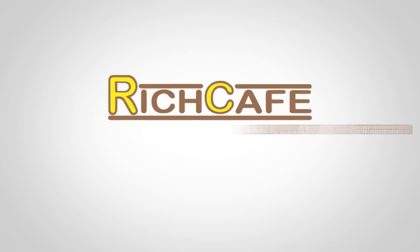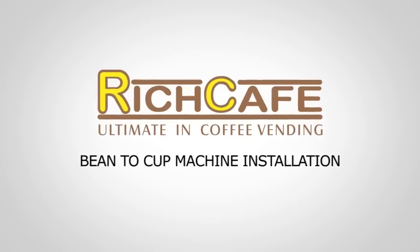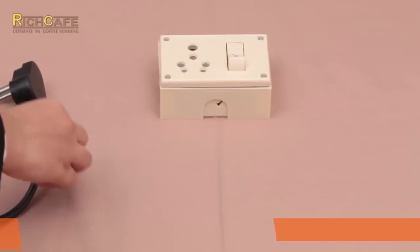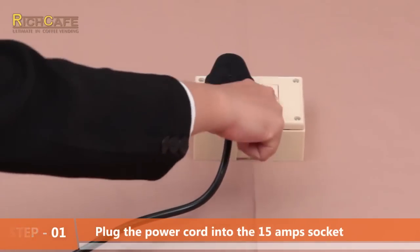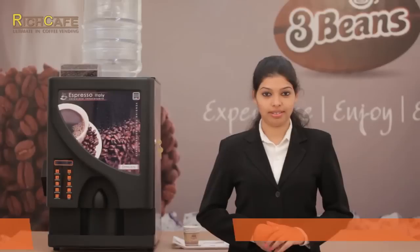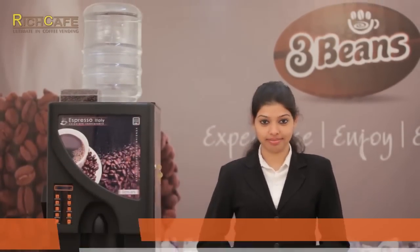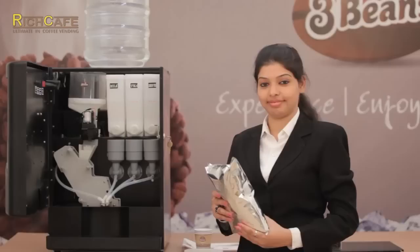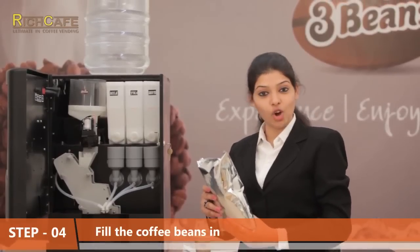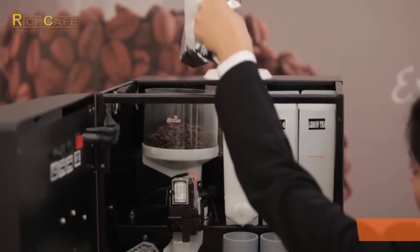Step one: plug the power cord into the 15 amp socket. Step two: flip the bubble top water can onto the machine. Step three: switch on the machine. Step four: fill the coffee beans into the canister. Step five: